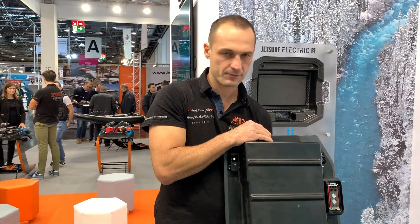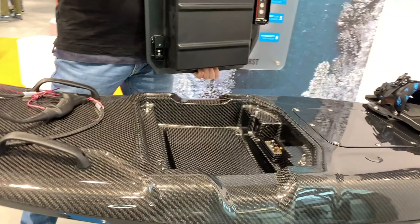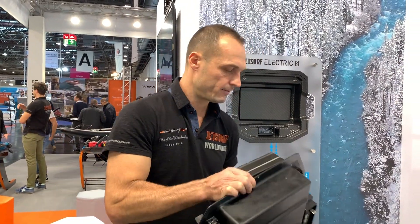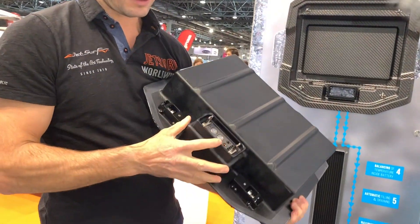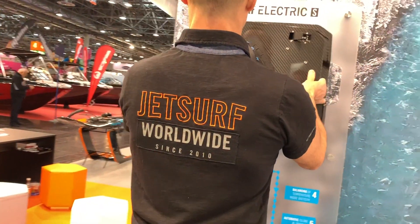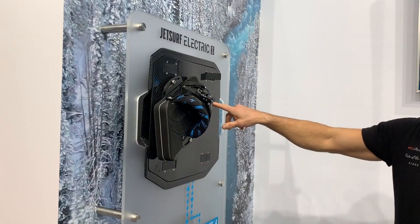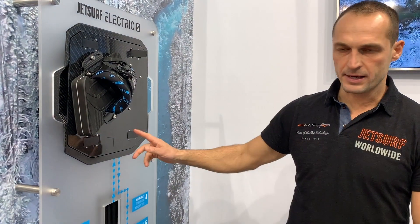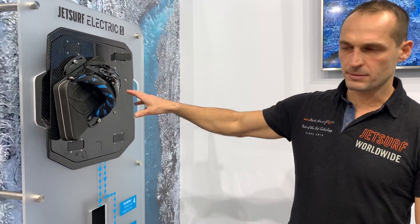We have two battery cooling systems. The first is cooling through riding — we spray water into this profile inside and cool the battery while riding. After riding, we have a special charger which is connected with dielectric liquid through these two connectors. We spray this electric water into the battery, and through the cooling system we are able to very quickly push the temperature inside the battery pack down.